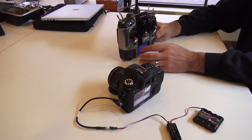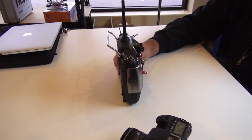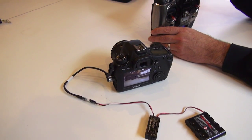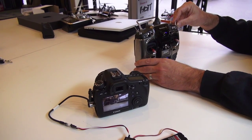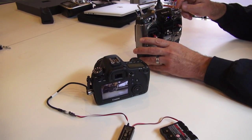This is also useful for the 5D Mark III and the Canon 5DS, where you can actually do the same thing for starting and stopping video. If you're up in the air and you want to start recording, this switch will do the exact same thing.